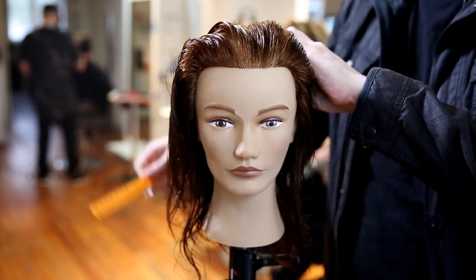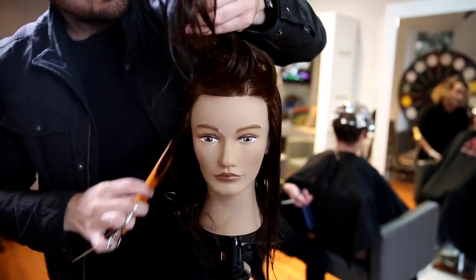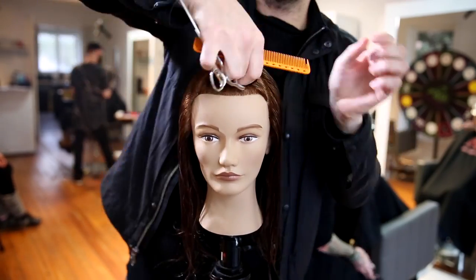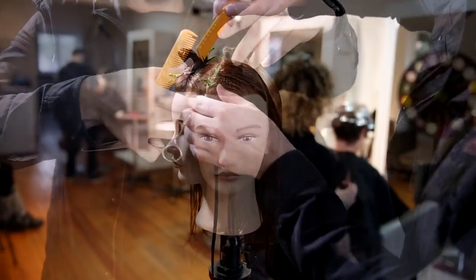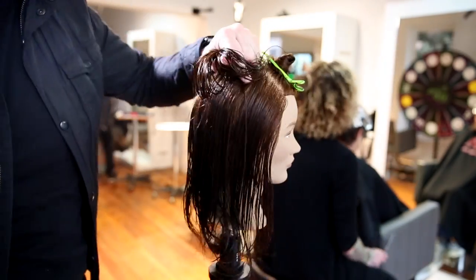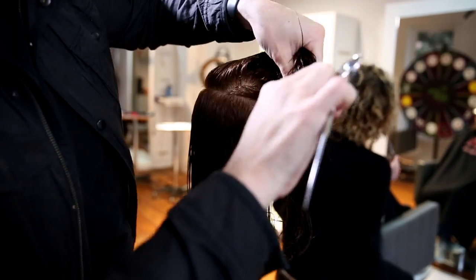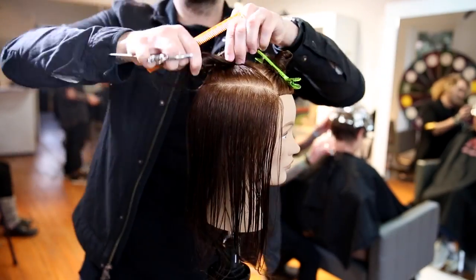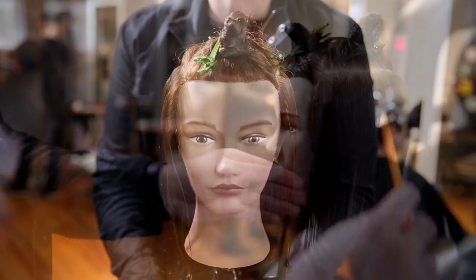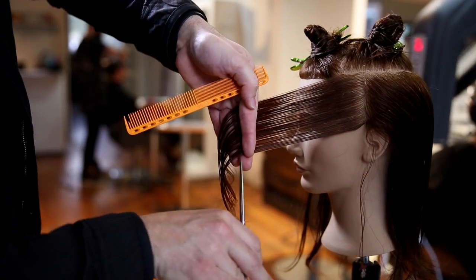I want to start sectioning this haircut symmetrically. I'm going to do a center parting all the way down center back, then create a triangle section right in the bang or fringe area, going about two inches up from the forehead to the point of that triangle. This gives me a symmetrical section on the front of the head to create any type of bang I want later. Then we create a horseshoe section off the corner of that triangle, staying right along that parietal ridge area. Depending on the density of the hair is how big you make this horseshoe section. That's the only sectioning for the haircut — pretty simple.